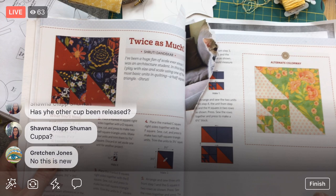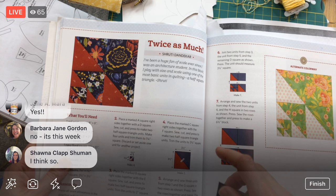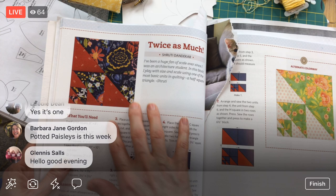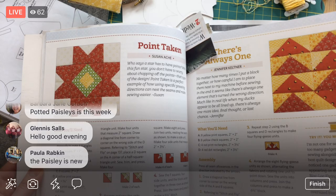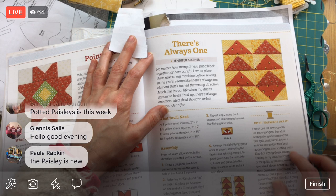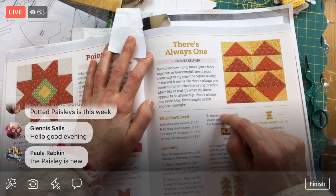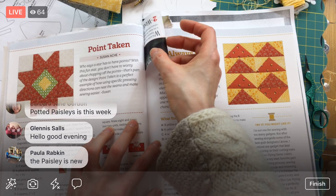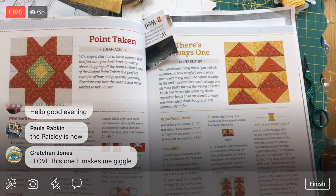I love how it's the same design but smaller and smaller — it's kind of fun. And the last new one is There's Always One by Jennifer Keltner. It's some flying geese — that's the quilt block name when you have a big triangle with two triangle corners. And here's one flipped upside down on purpose, right? There's always one thing in a quilt that's goofy and you made a mistake on. It's kind of honoring that idea, which is just cute.